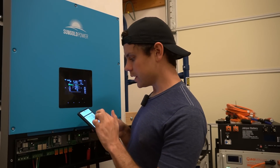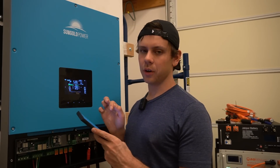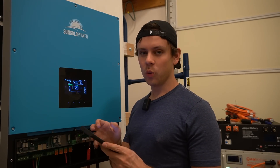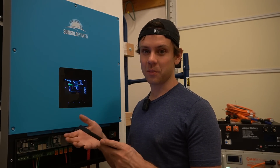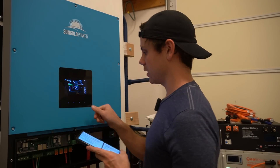I don't see off-grid mode in these settings — it won't let me change it. It only has grid-tie settings. Under operation mode 13, you have to switch it to off-grid mode first, and then setting 14 will allow you to change which off-grid mode it should be in. They should really have a label there telling you about that. That was tough to figure out.